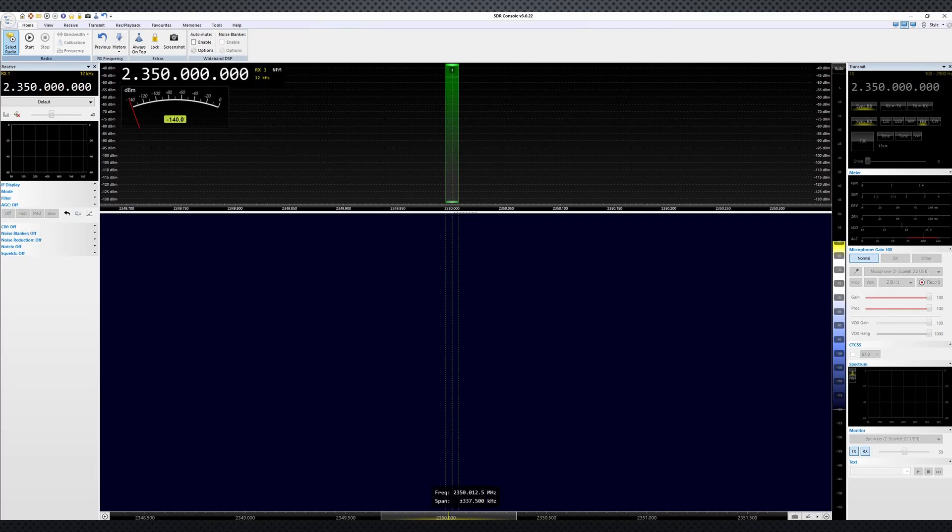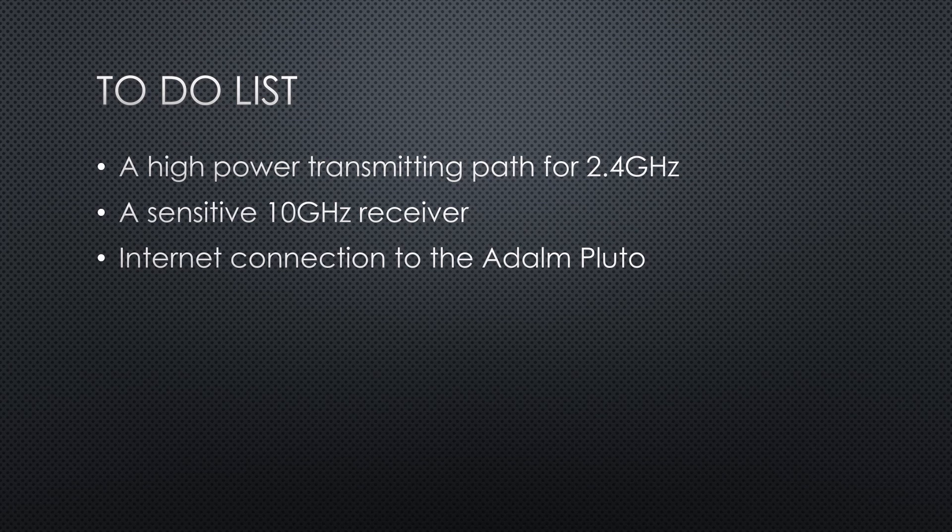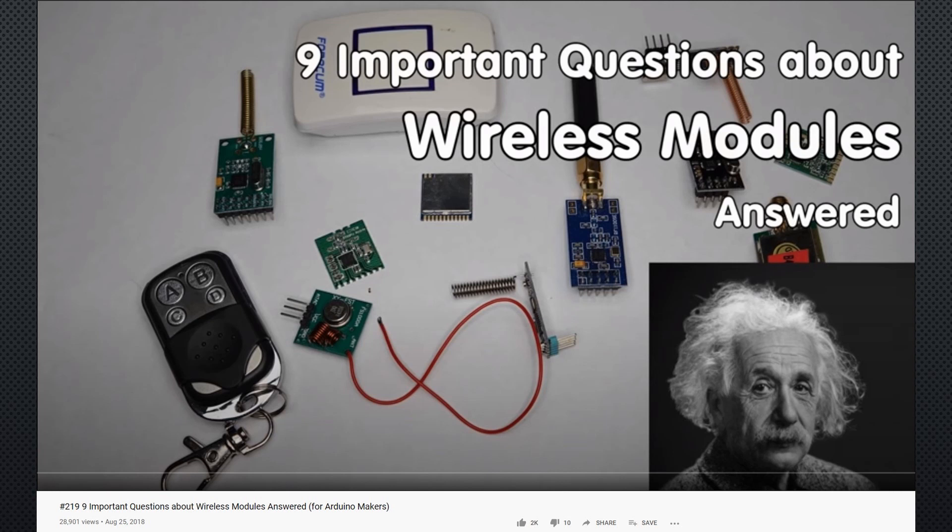Because I want to avoid long cables at high frequencies, I want all these things closest to the dish antenna. This is why I need an internet connection to the Adalm Pluto. If you want to know why short antenna cables are essential on high frequencies, you can watch videos number 219 and 220.